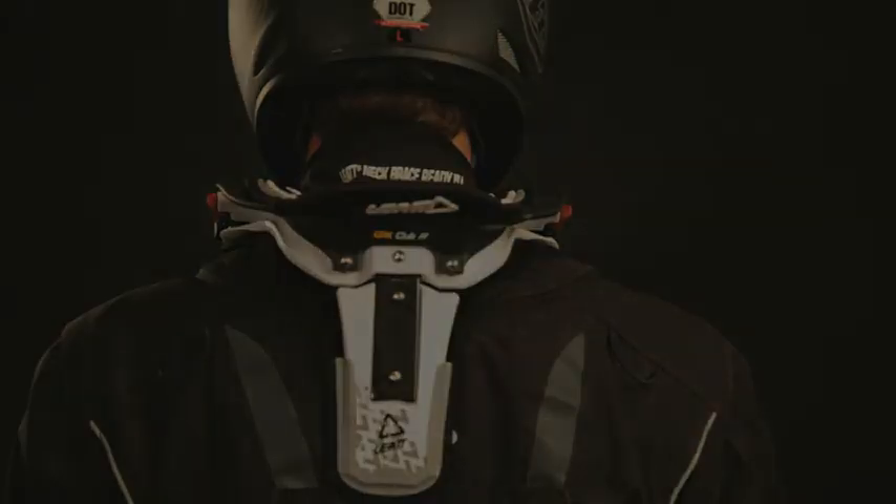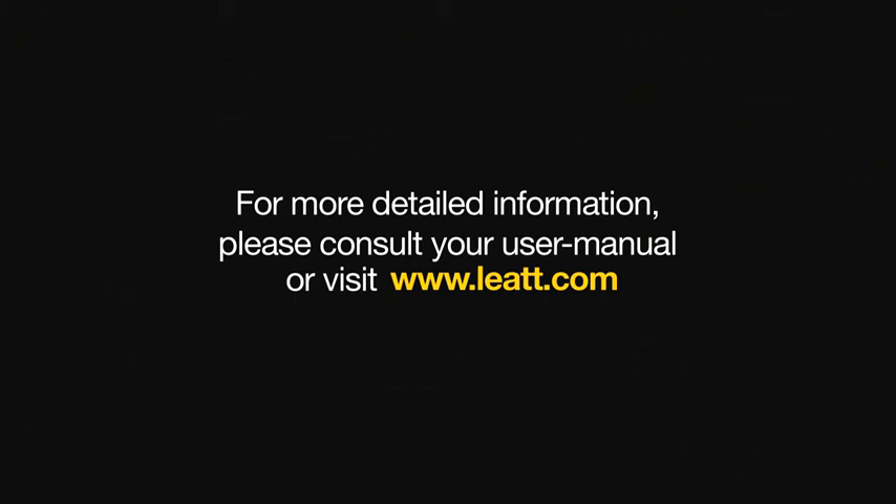If needed, use the included strap. For more detailed information, please consult your user manual or visit leot.com.